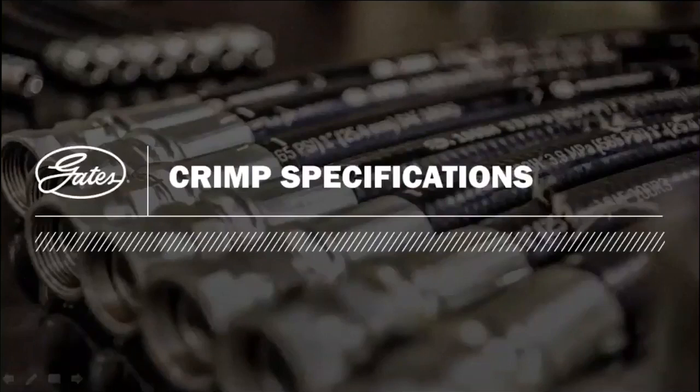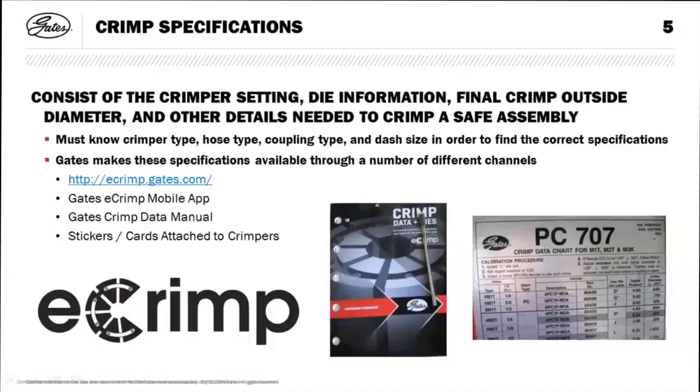To make a proper assembly you need the crimp information — the crimp specifications are required. If you don't have the specs, check online or contact us. You don't want to make up your own crimp information and risk a potential failure in the field that could cause injury or damage. The crimp information includes the setting, die information, final outside crimp OD, and the details to make a safe assembly.